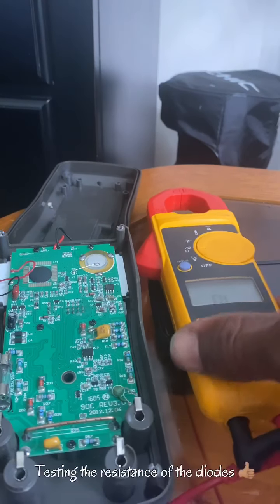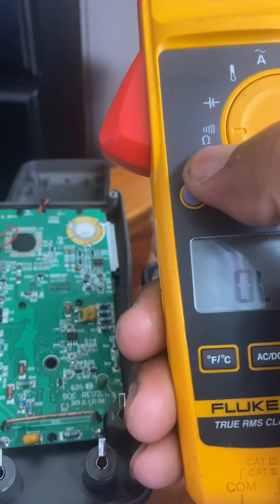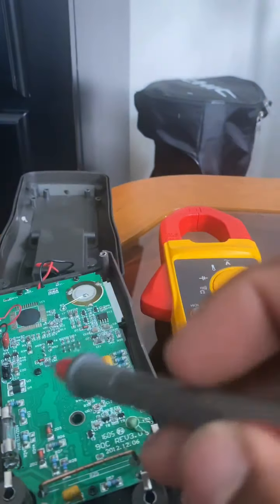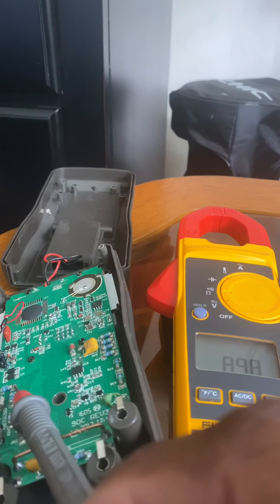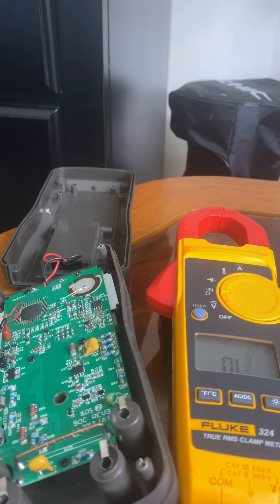Now I'm going to test the ohms of these diodes. Make sure your meter is on the ohms symbol. Put one probe to one end and the other probe to the other end. On my meter I'm getting 89.8 ohms from this diode. That's how you check for ohms on a circuit. Thanks for watching — if you have any questions please comment below and I will definitely answer. Peace out!